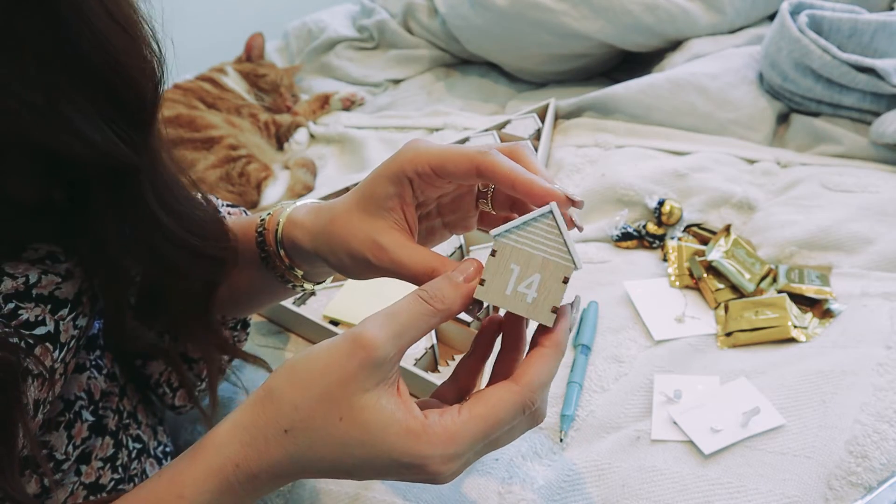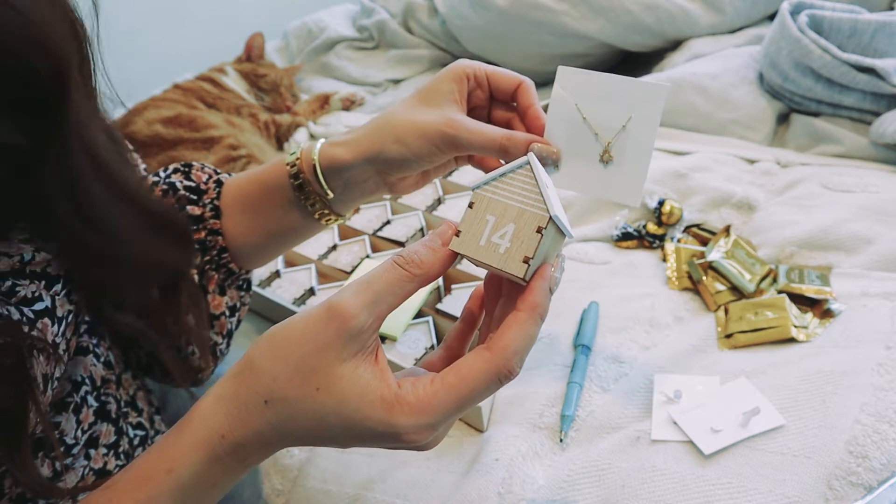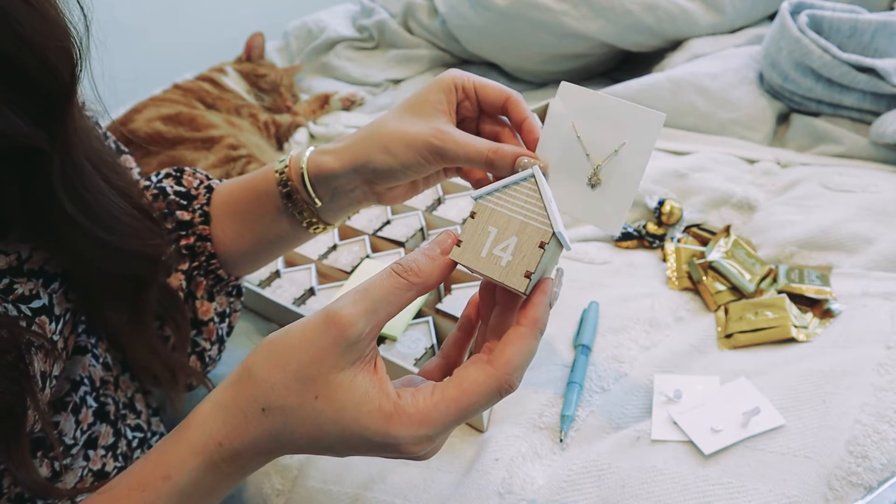Number 14 is my birthday number, so I'm going to put this necklace inside of there because that's going to be a little gift for me.